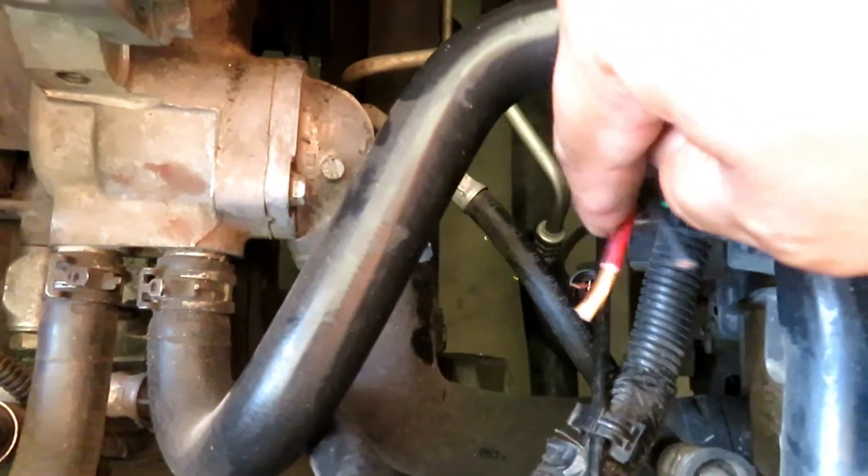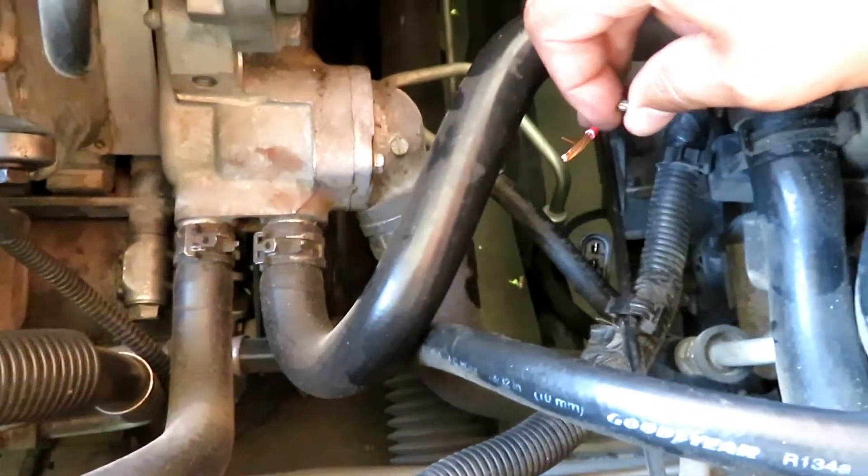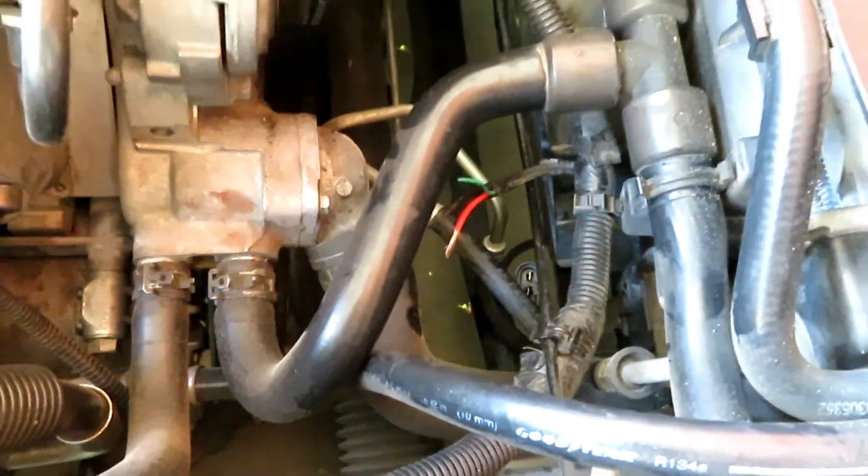Then I'm going to do the same thing for that connector down there which connects to the fan control module. I'll strip these, add extensions, jack it up, and strip from the bottom.